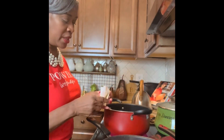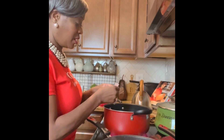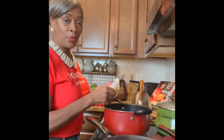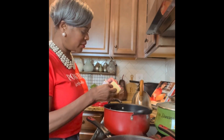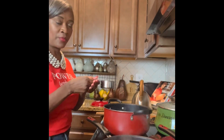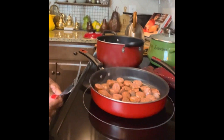Our sausage is going, our rice is cooking, our shrimp shells are cooking, and our shrimp is in the refrigerator in a kind of brine. Now we're going to get started on our roux. I'm going to melt the butter and once it's melted I'm going to add a half a cup of flour and we're going to make our roux. Let me take a look at the sausage.